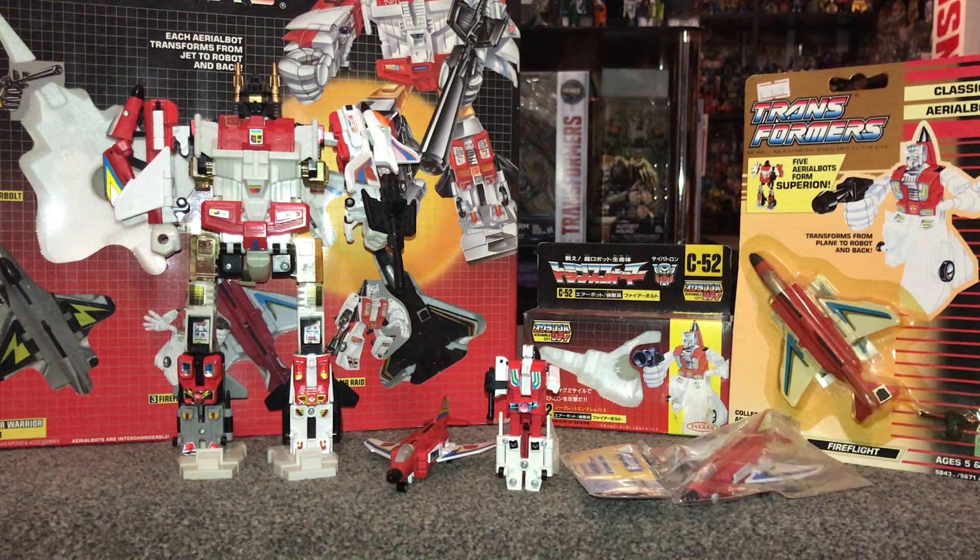That is Fireflight — Generation One Aerialbot, combines to form Superion. A really cool little toy. Not the most articulate figure, very basic, but they serve their purpose and combining is the coolest thing about them. I hope this brought back nice memories and educated some of you — some may not have even seen the Weetabix version even here in the UK. I hope you enjoyed looking at it and please take care.